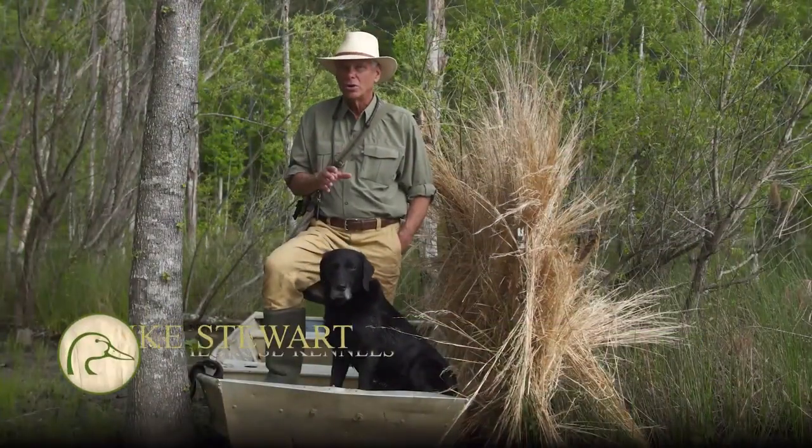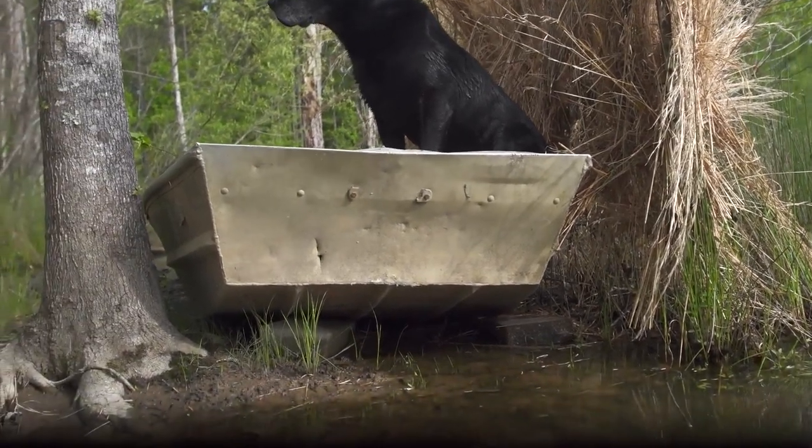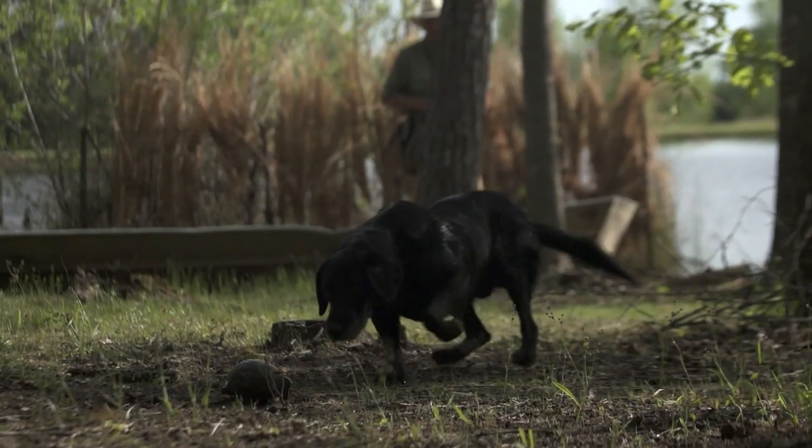When acclimating your gundog to work out of a boat, Wild Rose Law number eight applies: get it right on land before going to the water, unless you're really fond of swimming. Place the boat on a solid surface and teach entry and exit, including a water platform if that's what you intend to use.